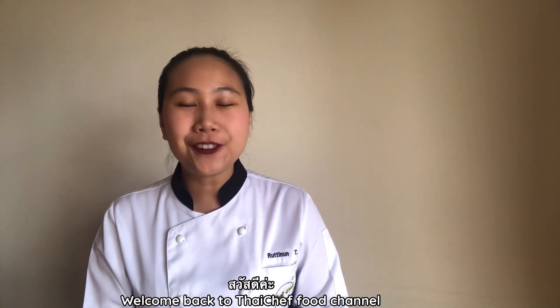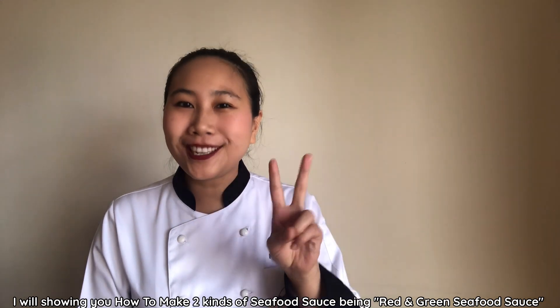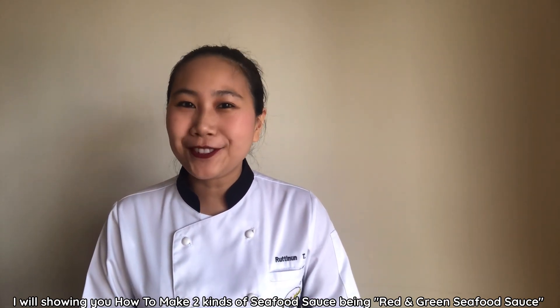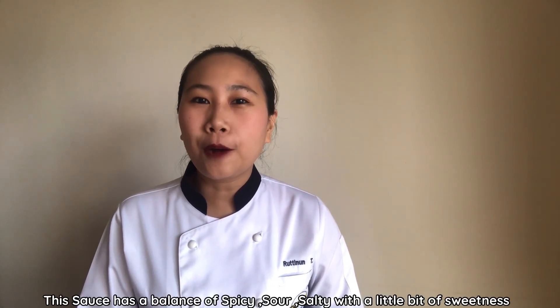Welcome back to Thai Chef Food Channel. Today I will show you how to make two kinds of seafood sauce — red and green seafood sauce — a very popular sauce in Thailand. This sauce has a lot of spicy, sour, salty, and a little bit of sweet.